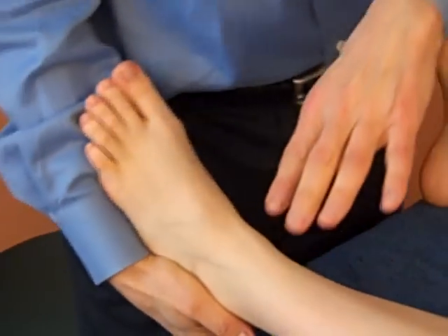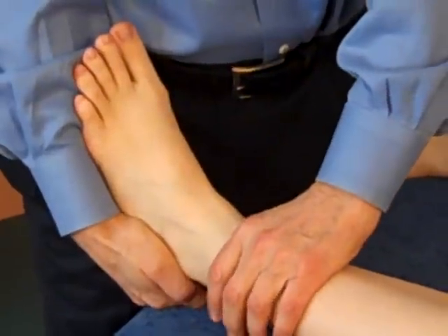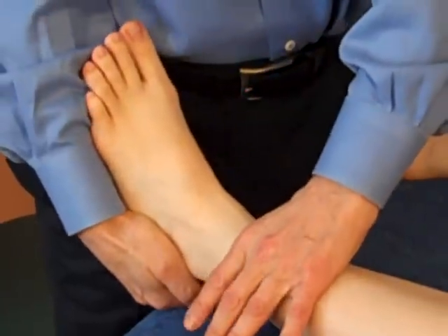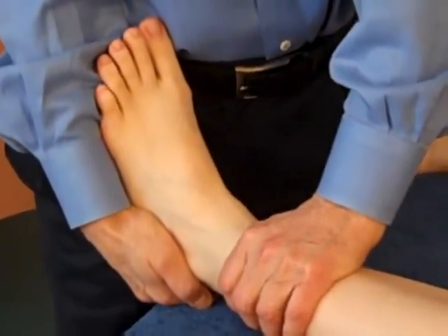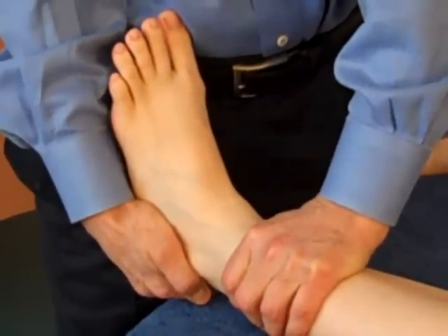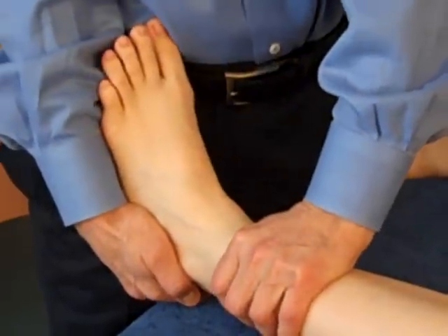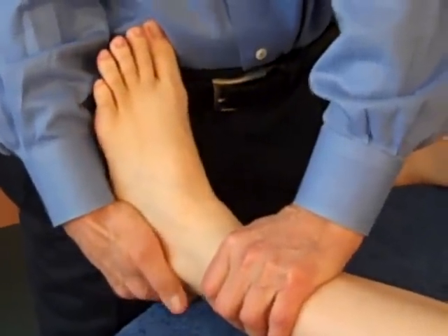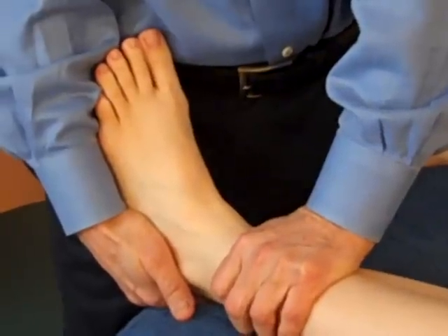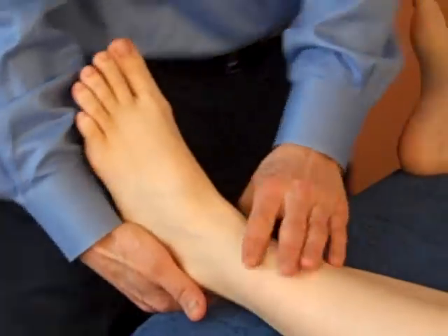Then we're going to do the drawer test, which sees if there's any instability or rupture. You hold just above the ankle, press down as you're pulling up with the heel — very gently, very slowly. You push down with one hand and up with the other at the same time. If that causes a fear reaction or a pain reaction, you don't do any overpressure — just do it gently. You're pulling the heel forward while keeping the lower leg down. If the anterior talofibular ligament is ruptured, the ankle is going to move and it's also going to be uncomfortable for the person.